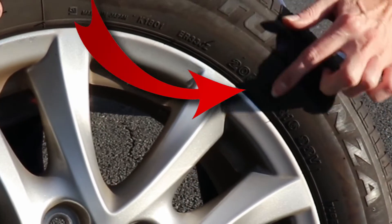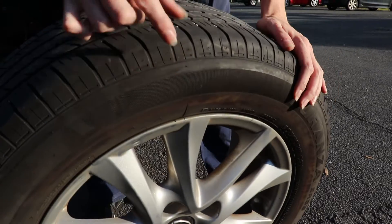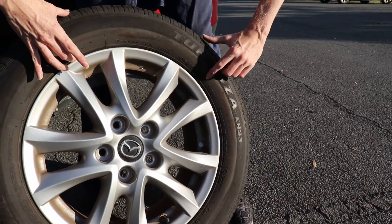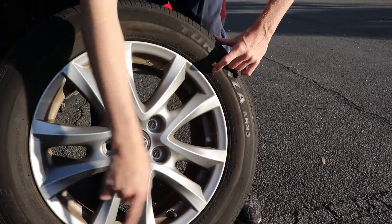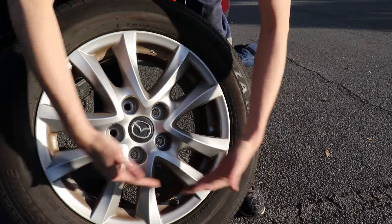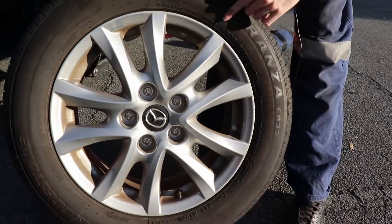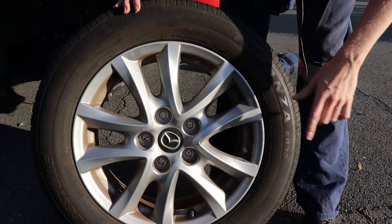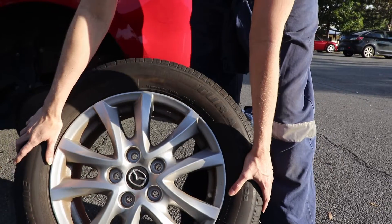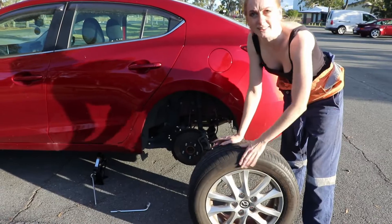I also want to tell you how to check your tire size. Look for the numbers on the side of the tire. You'll have a three-digit number — for example, 205 is the width of the tire. The next number, like 60, is the aspect ratio, and then 16 is your rim size. So when people say they've got 20s, their rim size is 20. That's how you read tire sizes, so you can shop around. A tire this size generally wants to be set to about 36–40 PSI.